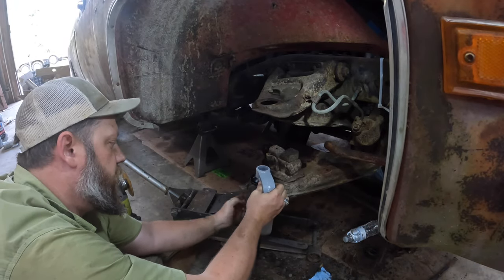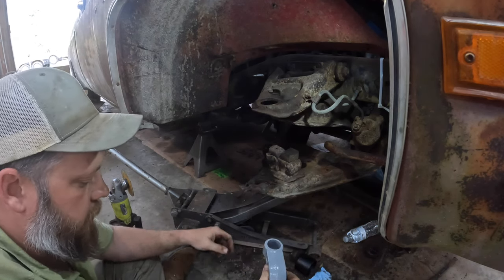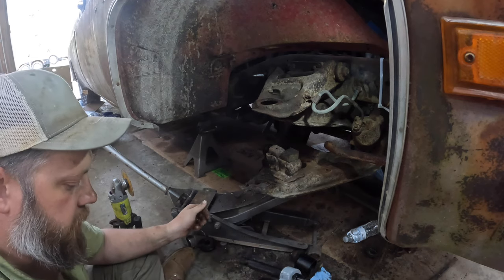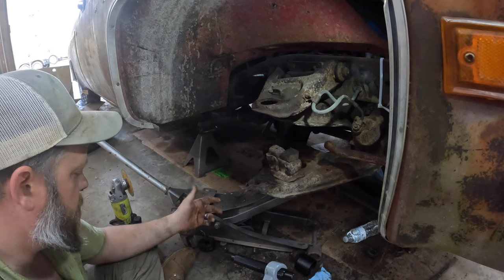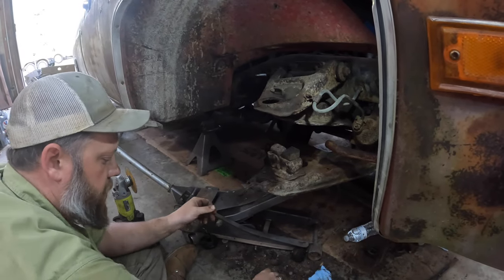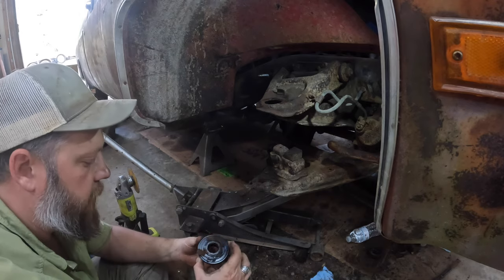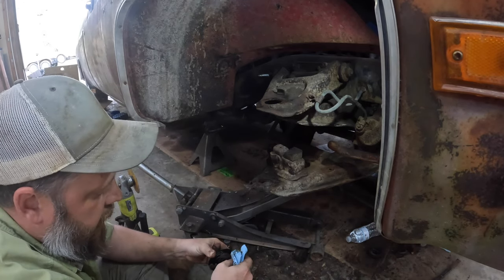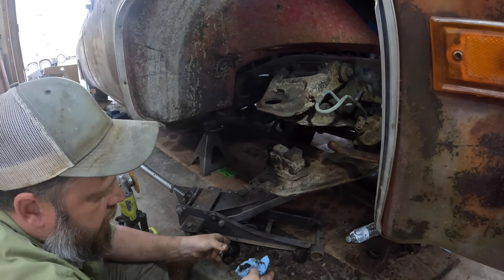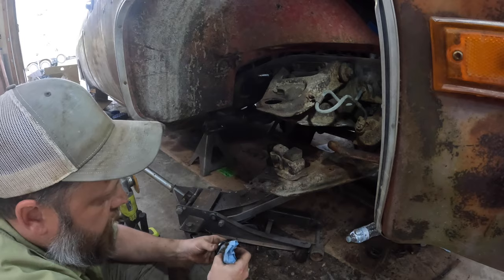It is really nice to have the right tools to do a job with. If you don't have one of these in your garage, they cost like 45 to 50 bucks to buy that kit, or you can rent them from a parts store. So if you've got to do this in a parking lot of a Walmart one day, Caitlin, just walk next door to the O'Reilly's and rent one of these - you can do it yourself.